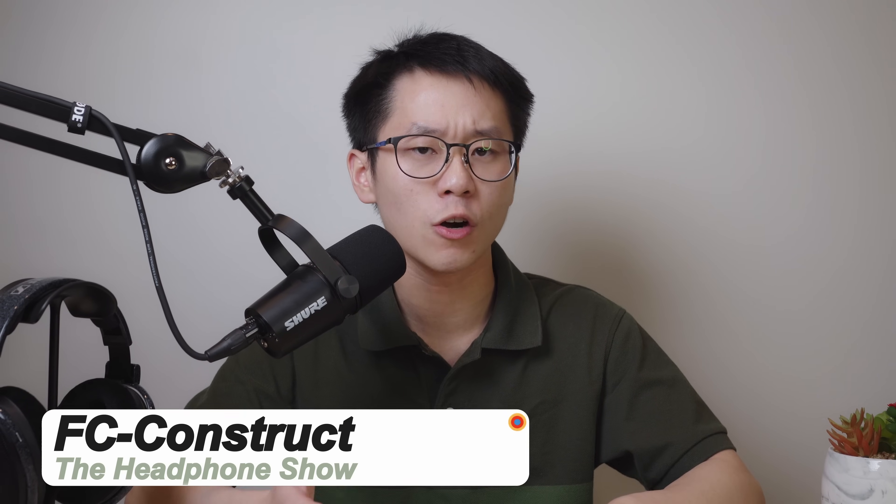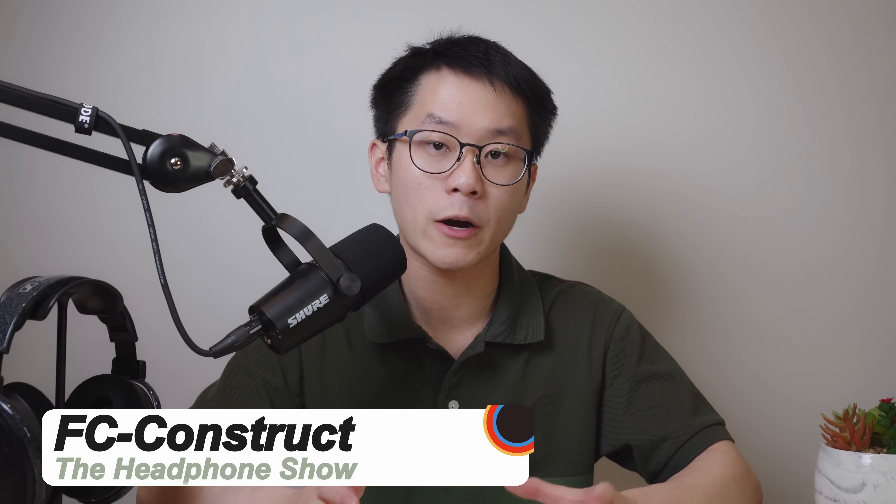Whether you're looking to improve your listening experience on the go or you're a musician looking for their first pair of in-ears to play on stage, this video will be everything you need to know to get started with IEMs in less than 10 minutes.